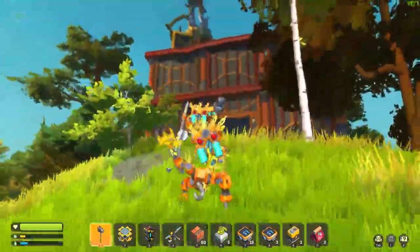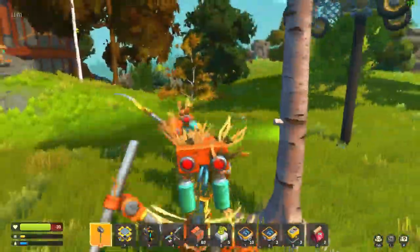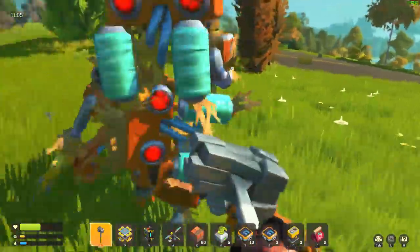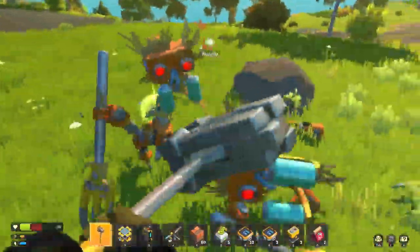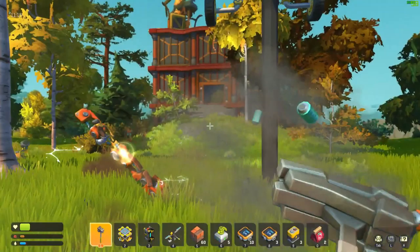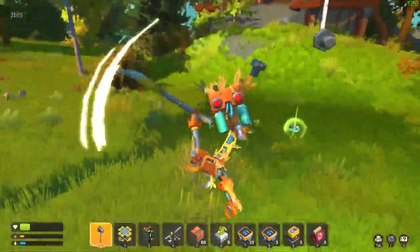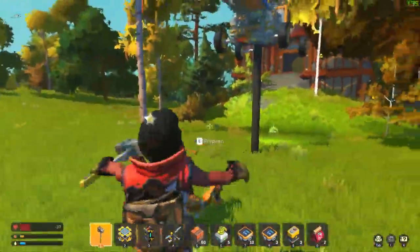This thing is so hard to drive, it is ridiculous. But at the same time this game is so pretty — look at this, sun's out, having a nice day. Oh hi friends — I'm gonna put my vehicle up on a lift so in case night time rolls around.